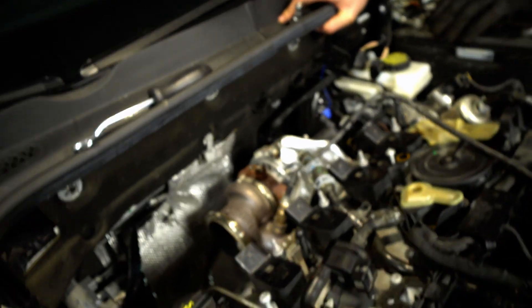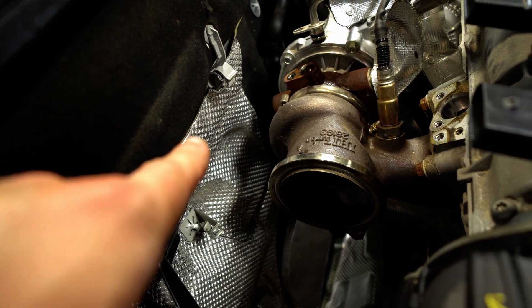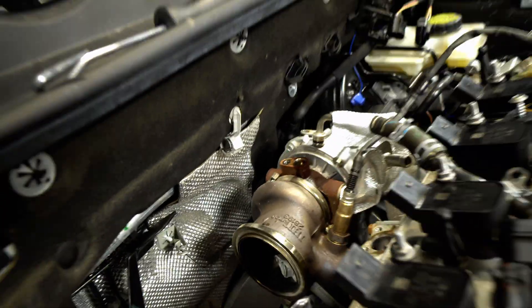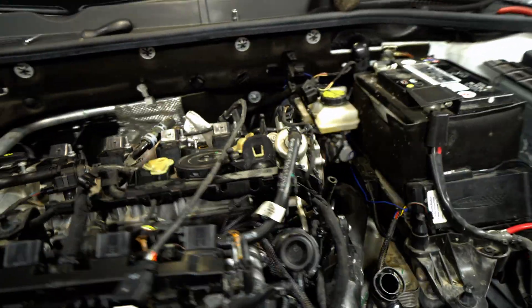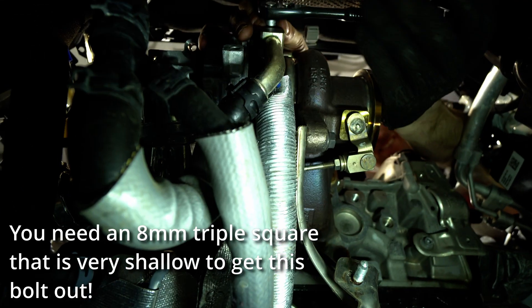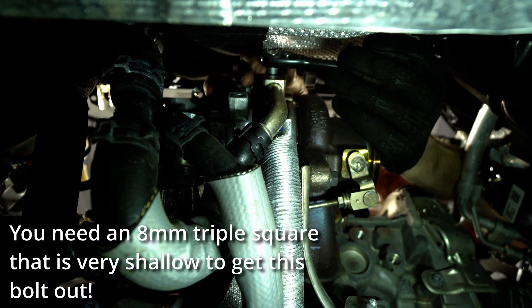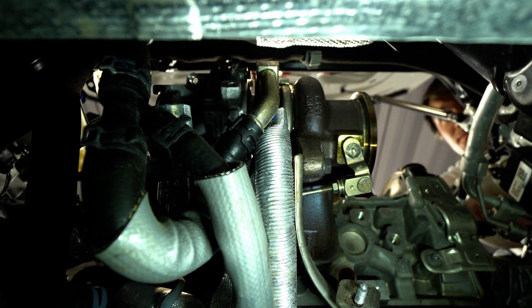Now we can start taking the coolant line off the back. You're going to want a shallow triple square — I think this guy right here. Actually there's one more; I think there's one next to that one and one on the bottom. You can just pop it off with a pry bar — make sure it's not connected to anything else on the bottom side, and it wiggles right on out.